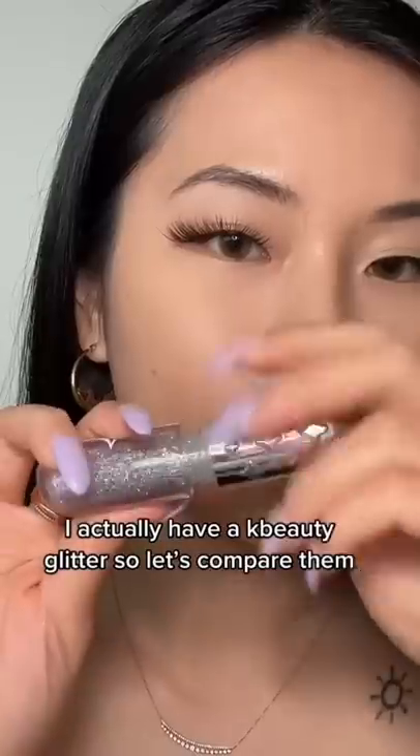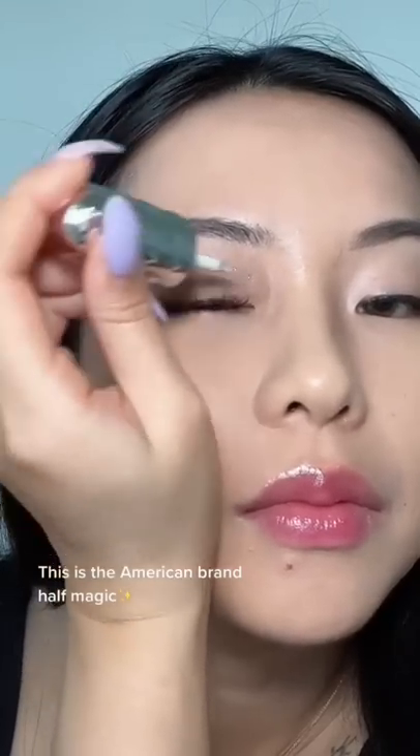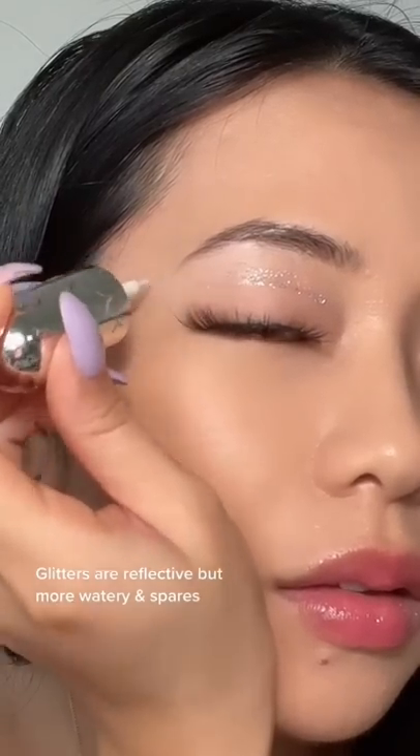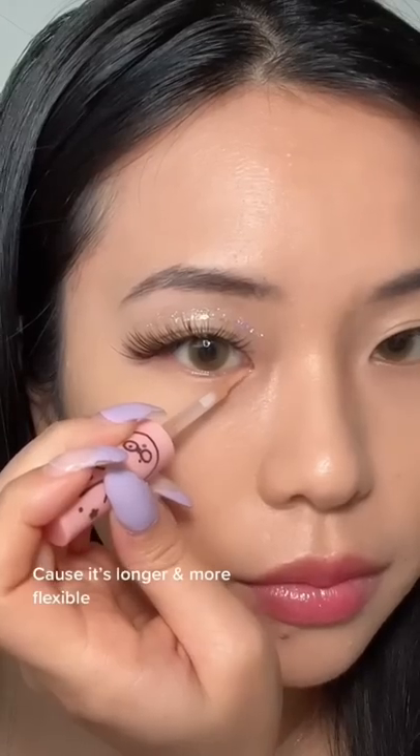I actually have a Korean brand of glitter, so let's compare them. This is the American brand glitter liner from the Euphoria makeup line — Half Magic. The glitter are really nice and reflective, but it is a little bit more sparse. The brush from the Korean brand is a little bit easier to work with because it's a little bit longer and more flexible.